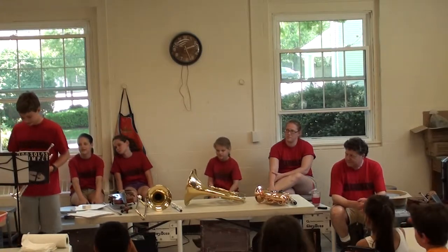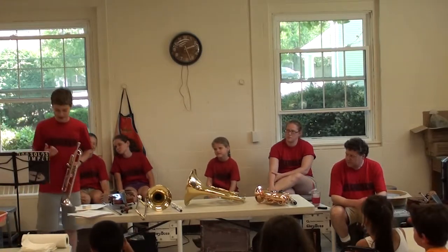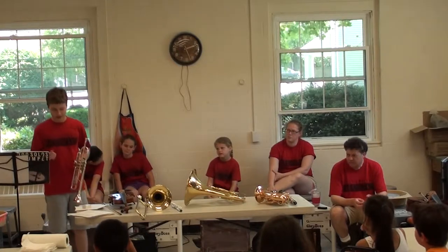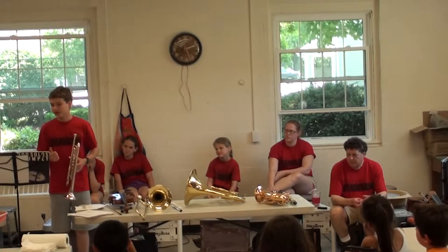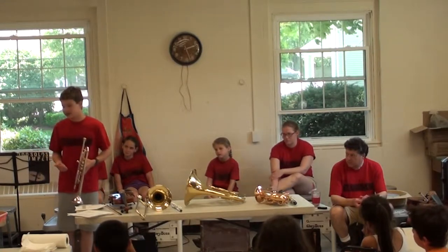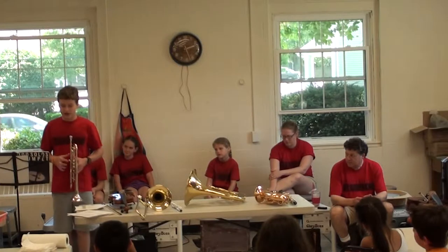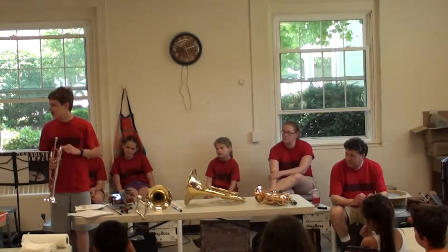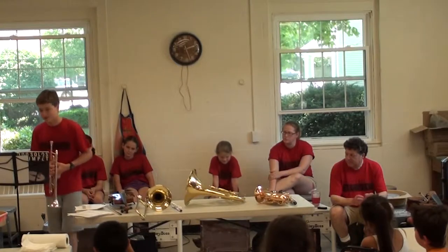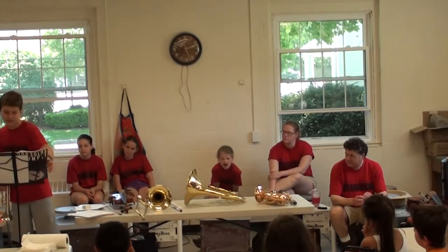So what ensembles can a trumpet play in? You can play in the concert band, in marching band. Sometimes they play in the orchestra, but they're not always essential. You can play in the stage band, though they don't have that this year. You can play in the jazz band — I'm in the jazz band, and the trumpet is one of the main instruments there. It's a very versatile instrument.